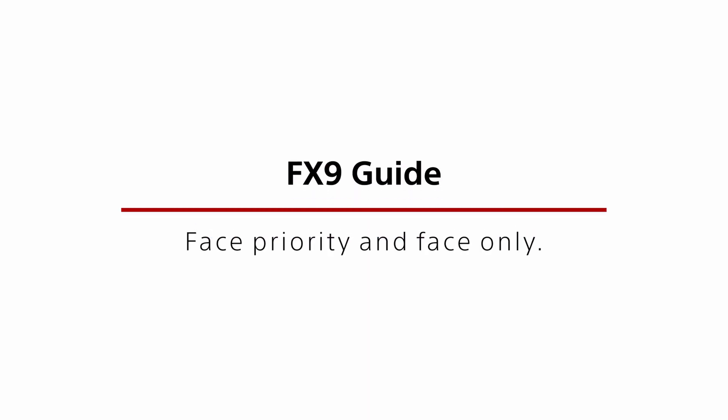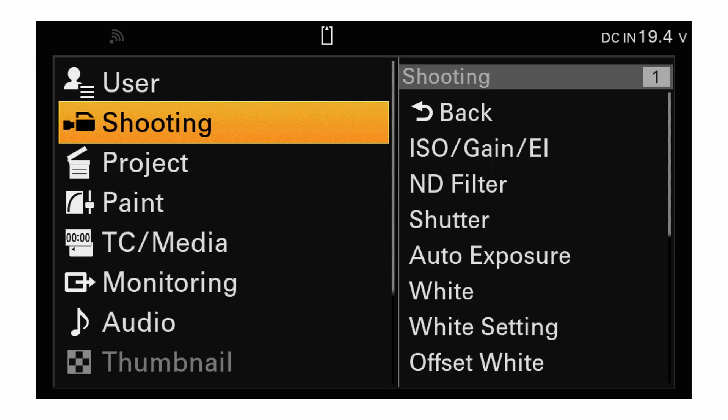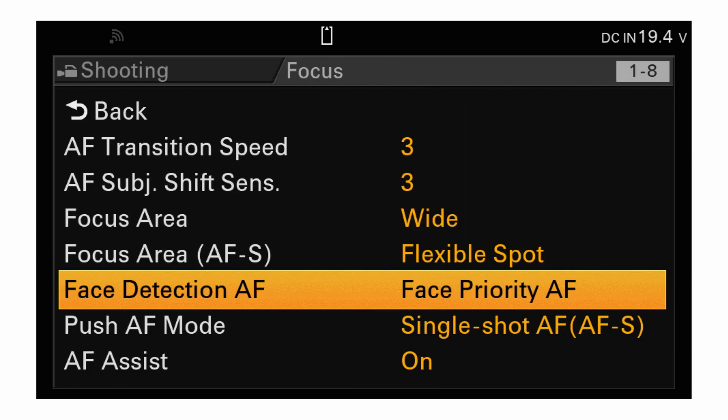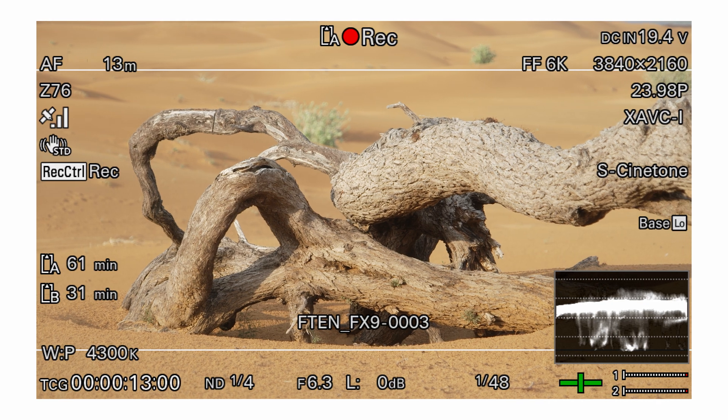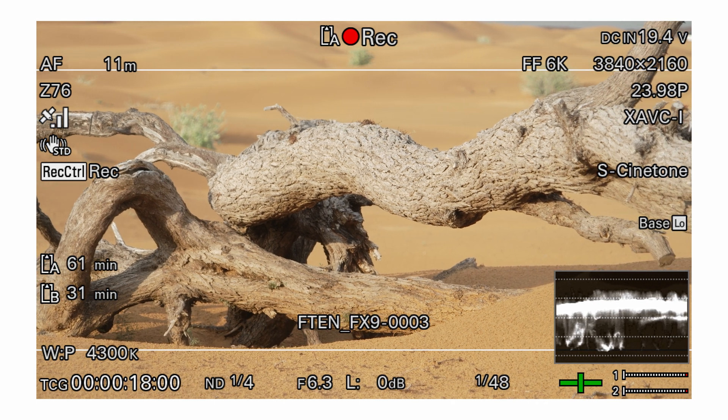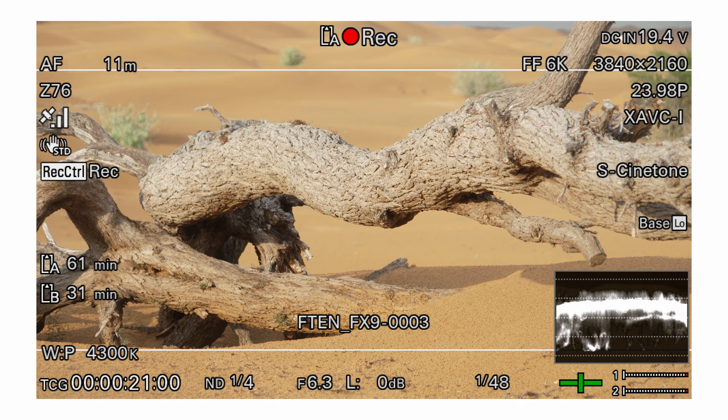The FX9's autofocus system is able to recognize faces and can be set to prioritize faces over other objects within a scene. In addition, the camera has the ability to differentiate between different faces, allowing you to select, memorize, and then prioritize an individual face out of a group. To enable these options go to Menu > Shooting > Focus Options > Face Detection AF, or you can use the direct menu. When set to off, the autofocus system will focus on whatever object appears to be the main object in the shot, whether that's a face or something else.